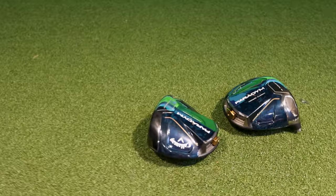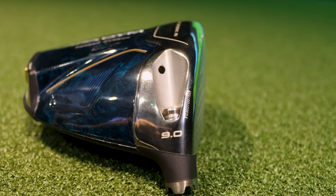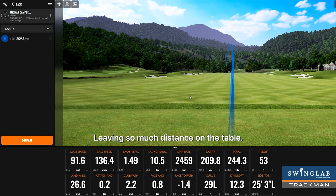Lots of people talk about attack angle with the driver, talking about hitting up on the golf ball, increasing or decreasing it — but what is ideal? You're going to find out. Leaving so much distance on the table, you've got to get that attack angle up.